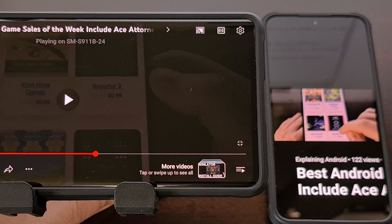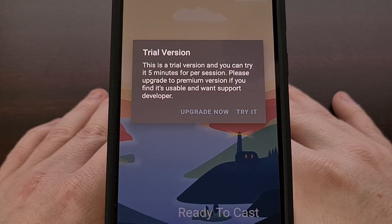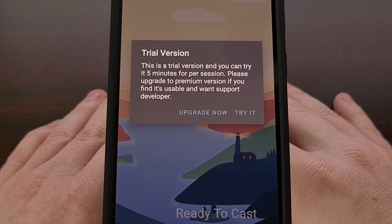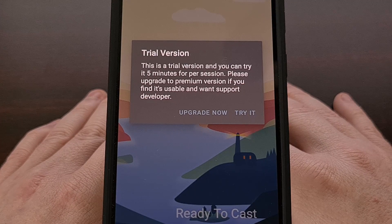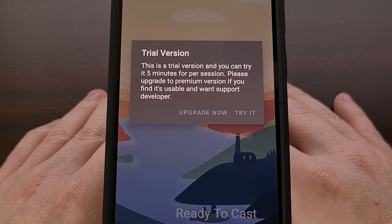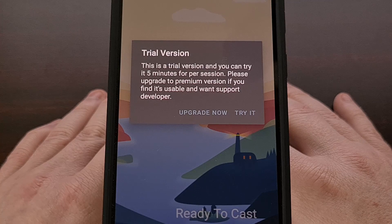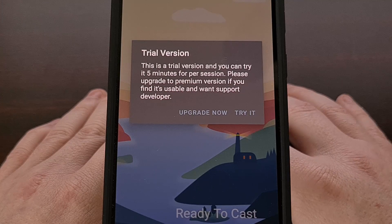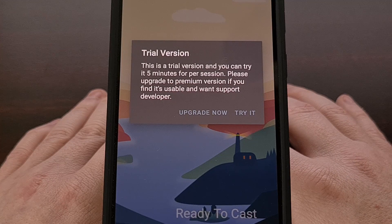We can see that everything being played is being played on our target cast device, and it works just as you would expect when casting. Just remember that this app is only free for five-minute sessions — it's basically a way to test and make sure that the app works for your situation before deciding to buy it. You can unlock unlimited Google Cast sessions within the Cast Receiver app with a $4 in-app purchase.